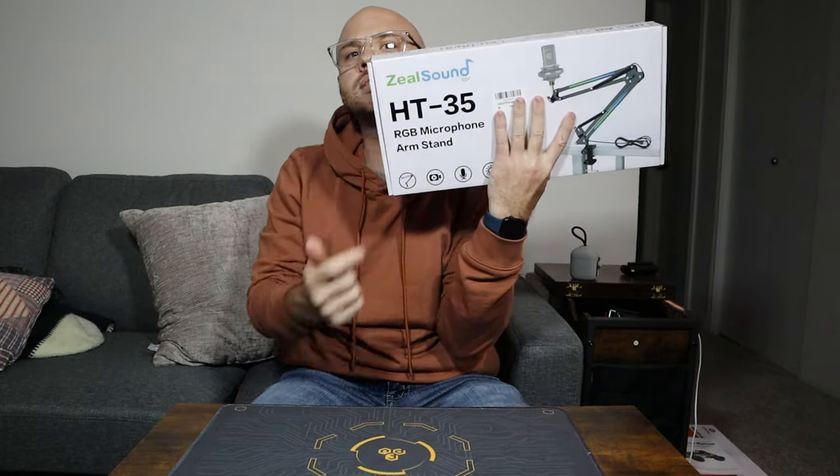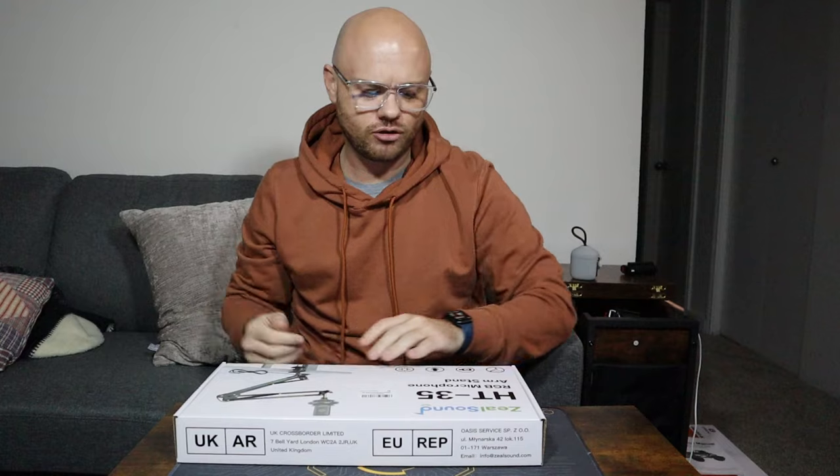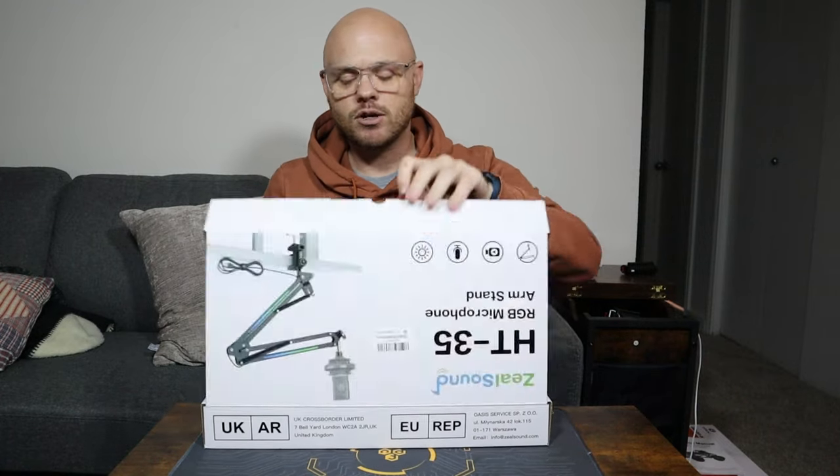This is by Zeal Sound — you can see right there — and it is model HT35. So it's the RGB microphone arm.